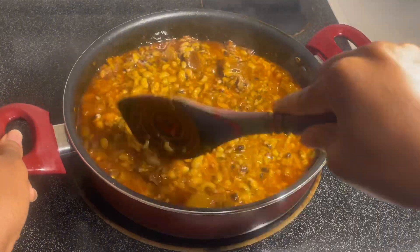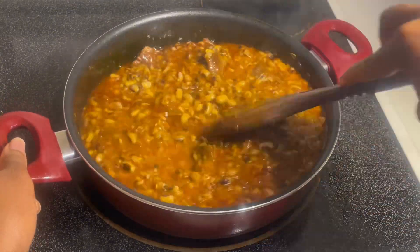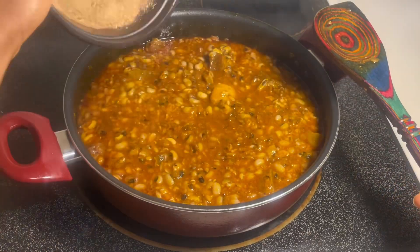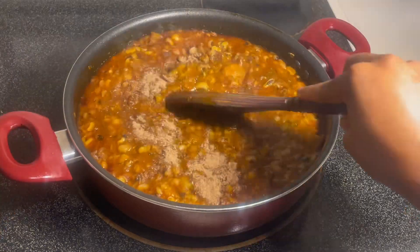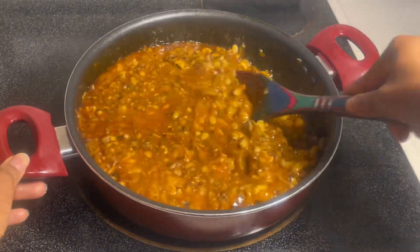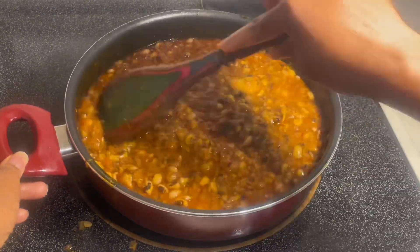Again, if you want yours a lot more soupy, just ensure that the water doesn't dry out too much. But I like mine a little bit more on the thicker side — I don't like it too soupy, so I'm going to have mine dried out a lot more. Thank you for watching, please subscribe, and have a wonderful, blessed day. Thank you.